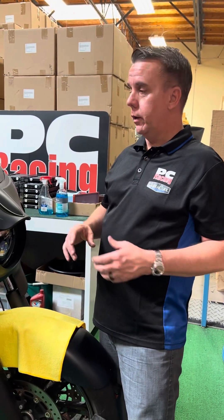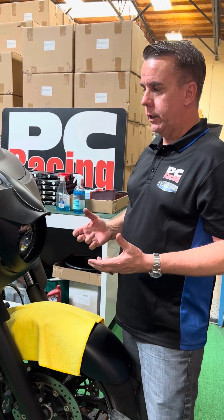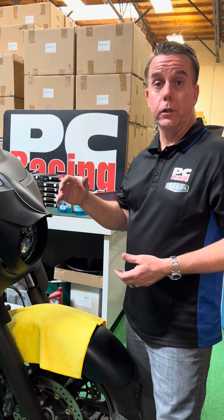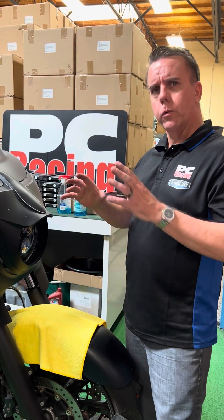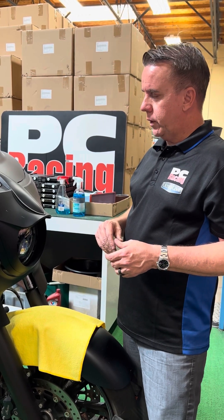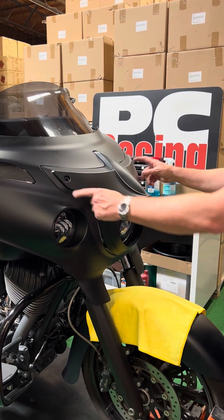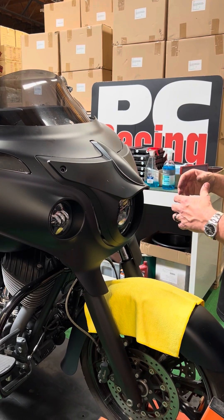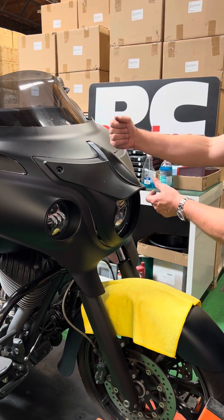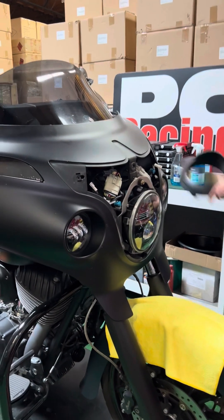We're going to do a quick overview on what you have to do to remove the fairing. This is a 2018 Indian Chieftain. They changed the fairing a little bit in 2019, the Challenger is a little bit different, but it's all really basically the same. The first thing you've got to do is remove the headlight bezel. On this '18 there were two bolts to remove. On the newer model and also on the Challenger, the bezel kind of pops in — you want to pry it from the top and it will pop off.